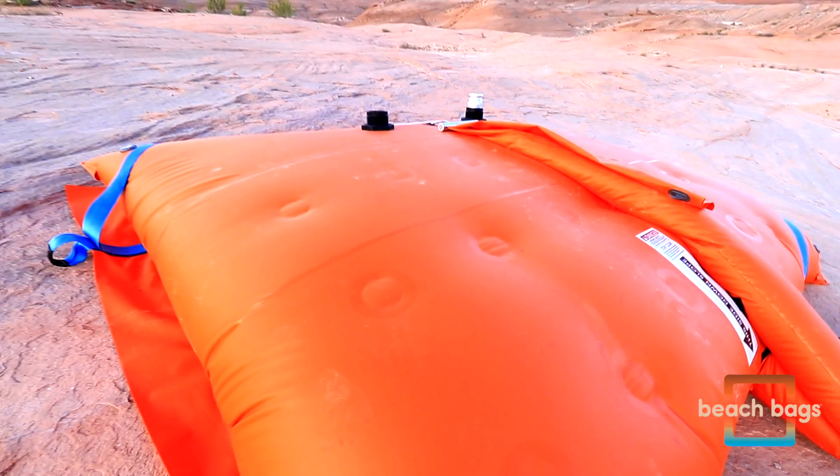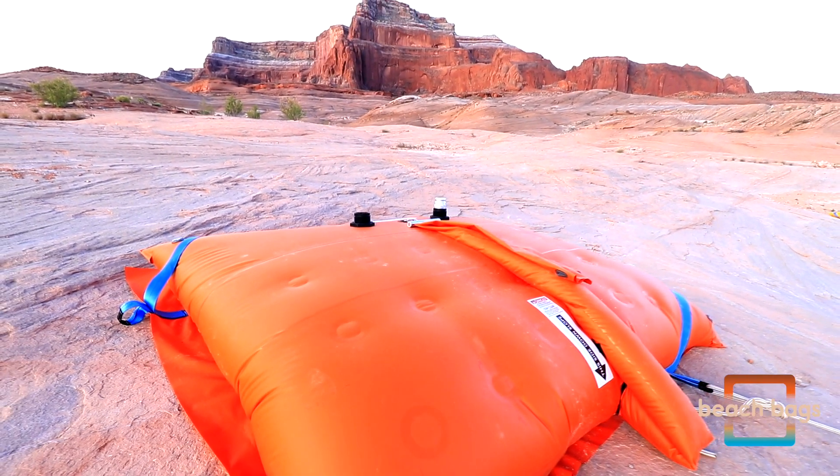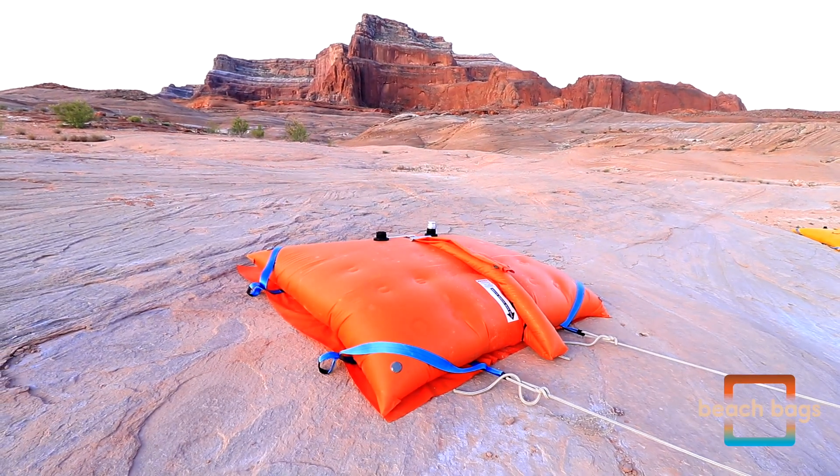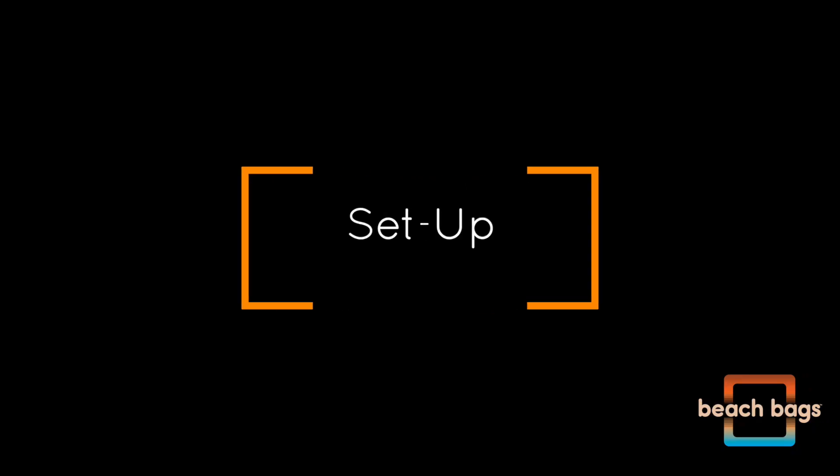Developed in cooperation with the National Park Service, Beach Bags help preserve and protect Lake Powell while avoiding the $250 per pin fine for drilling into and pin anchoring on the lake's slip rock shorelines.